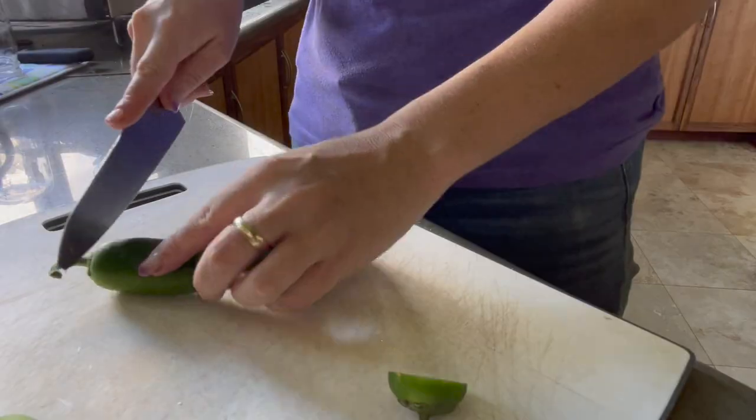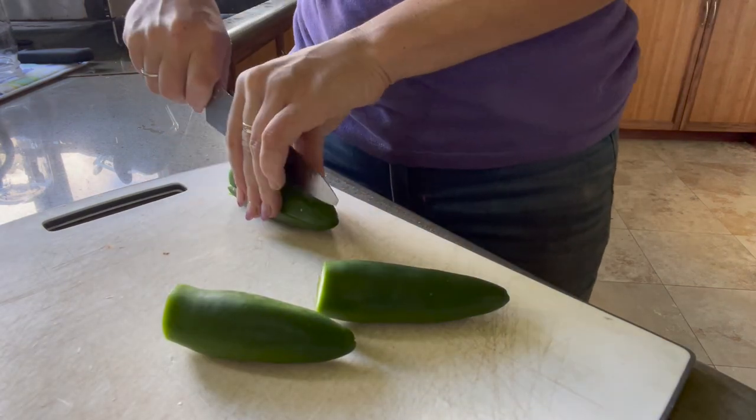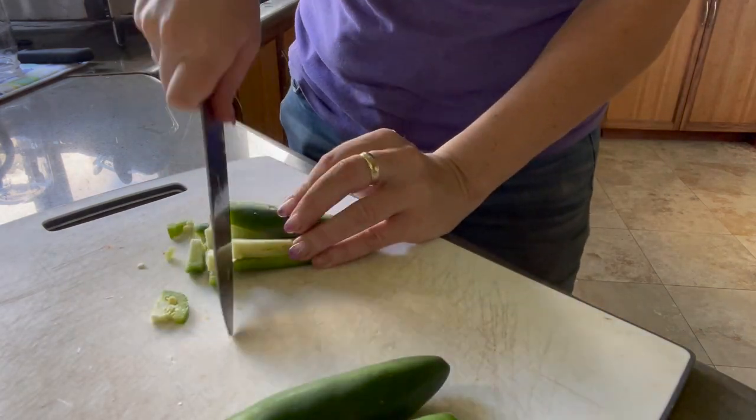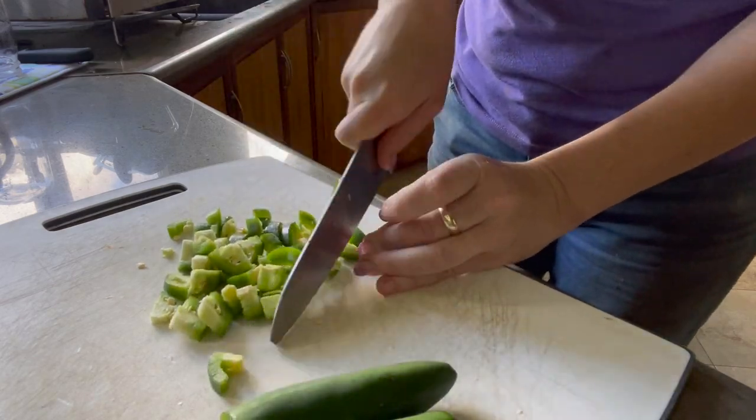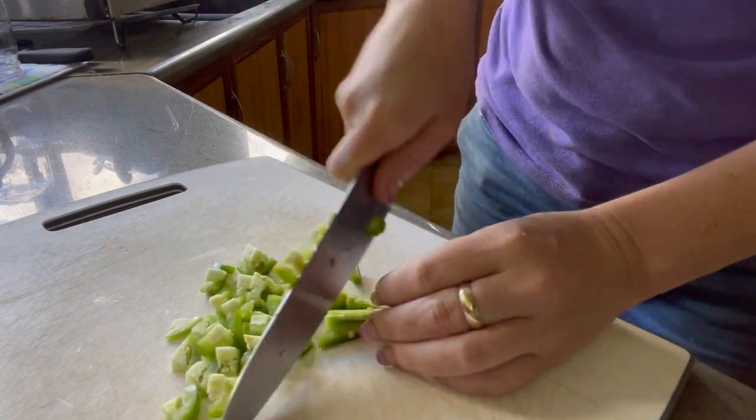So we have our butternut squash in the oven — I just used olive oil on it — and I'm going to go ahead and let it get that roasty flavor. While that's happening, I'm going to cut up our carrots, jalapeños, and onions.